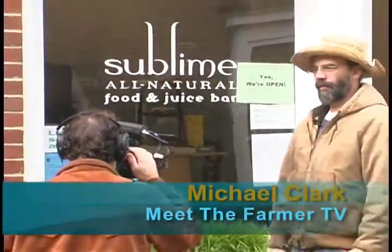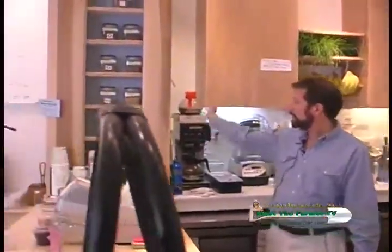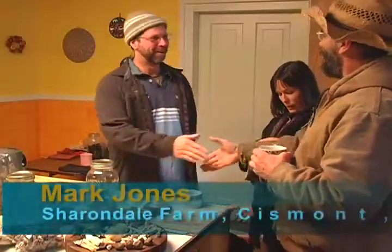Previously on Meet the Farmer TV, we visited Sublime All-Natural Juice Bar, where they use local produce, wheatgrass, and specially blended custom teas from Dawn's story of New Moon Naturals. Today, she'll take us to her mushroom supplier, Mark Jones, at Sherindale Farm in Sismont, Virginia.